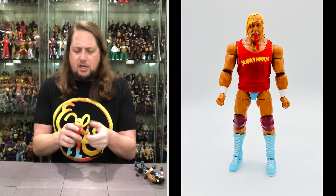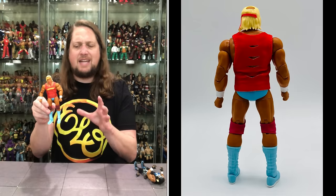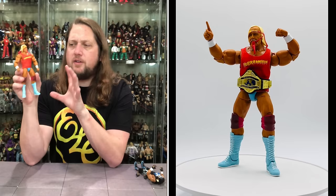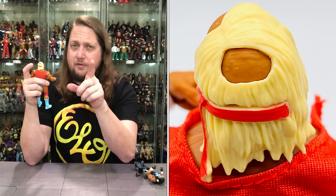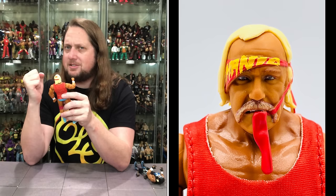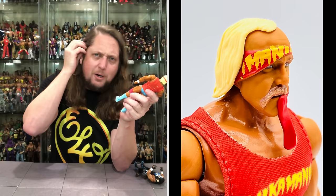Now we've got the Hulkster, and he's looking good with this beautiful tan that really pops against the blue boots and blue trunks. You've got those burgundy, almost pinkish-red knee pads, the white wrist tape, and of course the shirt. I just love that tan against that blue — that's a heck of a look. I do like the head sculpt on this one — it's a brand new head sculpt. The Hulkster's got a little bald spot showing at the top, like a young Arne Anderson figure — shout out to Arne Anderson, I'll be seeing him in July at the Hall of Fame.